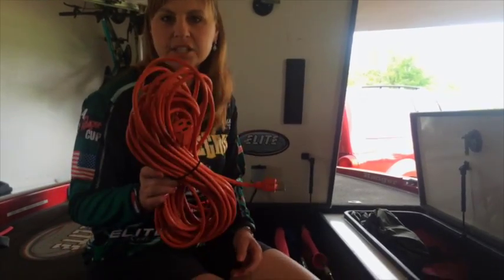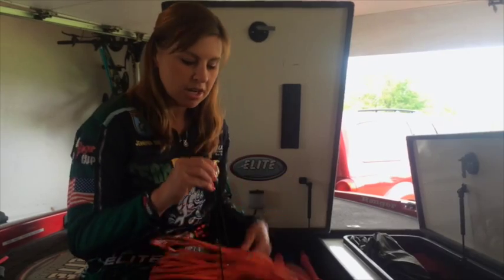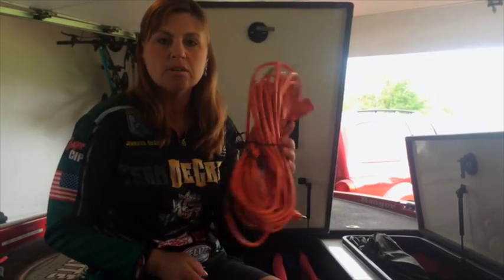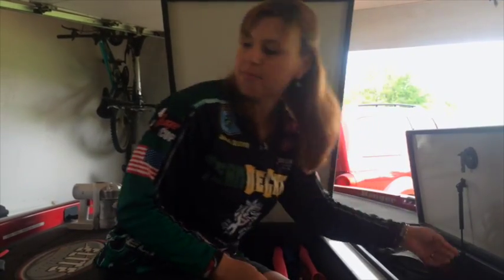One other thing that I use the Elite Rod Sleeves Travel Strap for is tying together my extension cords. They are great for putting around the extension cords, tightening them up, and keeping those nice and compact and being able to store those for use whenever you need them.